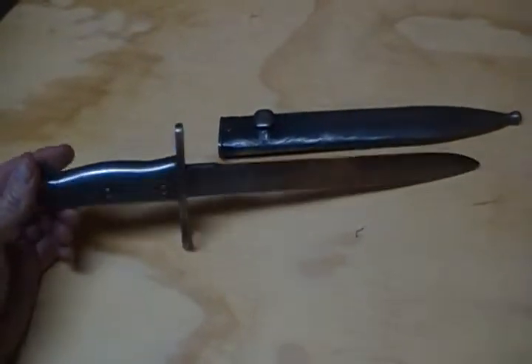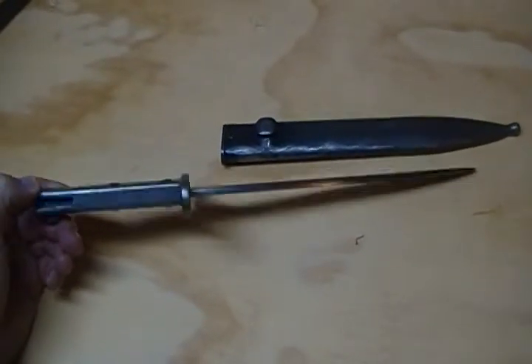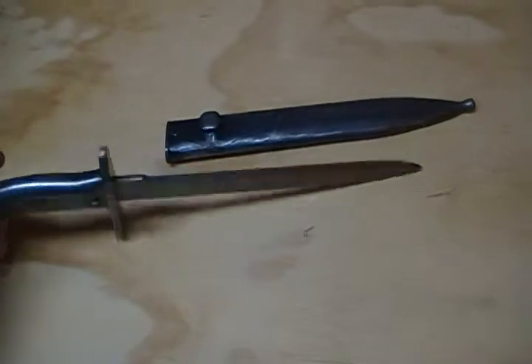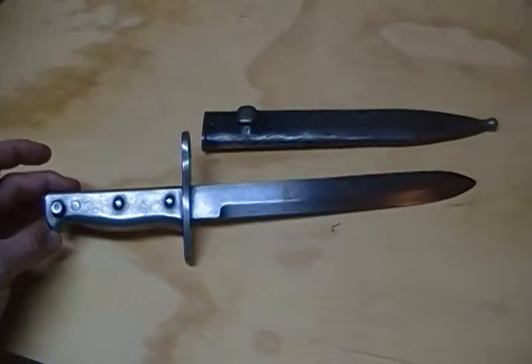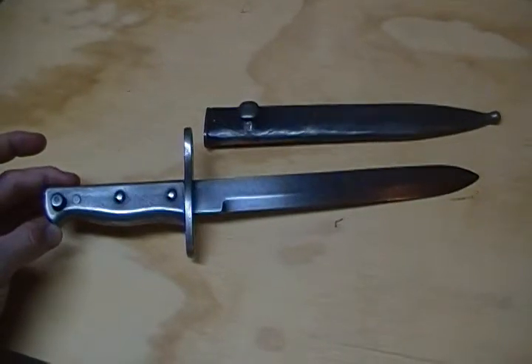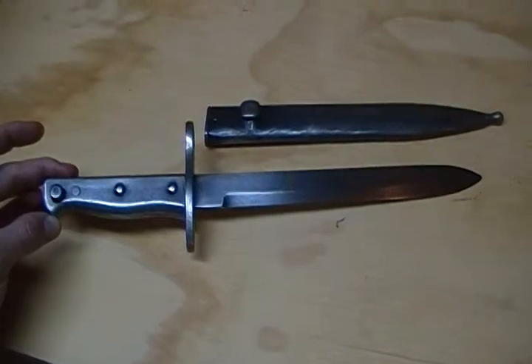The grip appears to be one-piece cast, the blade a solid-looking blade — kind of a cool bayonet. Again, this is a Turkish Mauser bayonet, or another version of the Turkish Mauser bayonet.